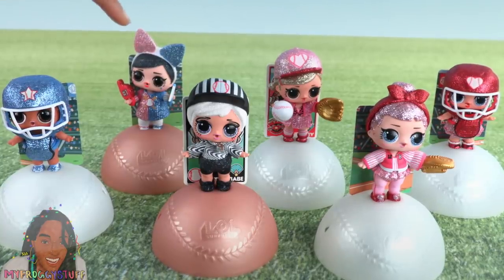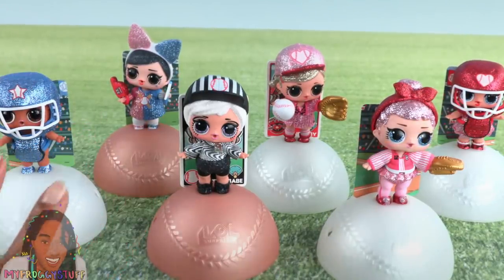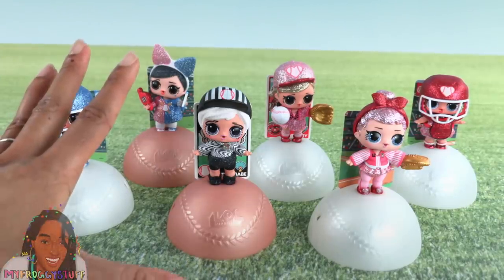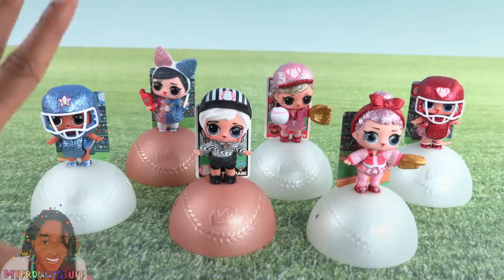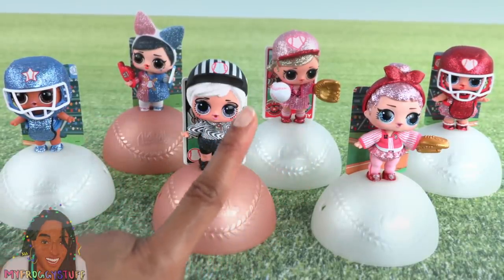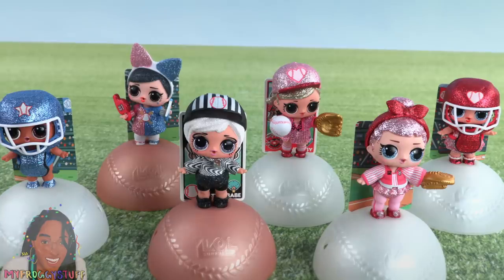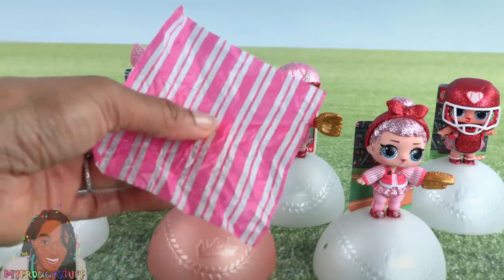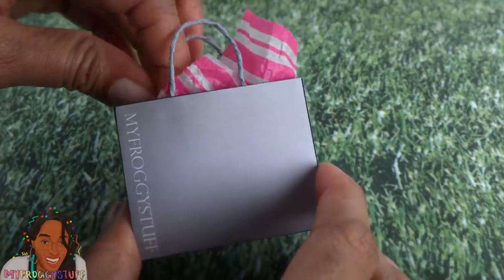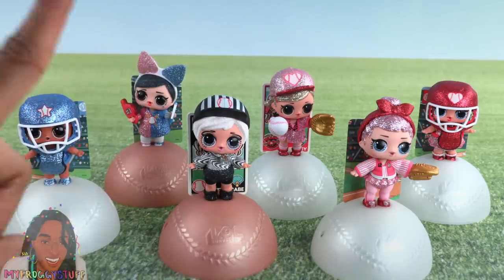When she holds the flag it faces forward — it would have been nicer going to the side so we could see it, and the foam finger doesn't fit over her hand like the baseball glove. Here she is fully dressed with her baseball card. What a nice lineup! We got the ultra rare and the rare, three members of Team Heartbreakers, and one player from Team Lucky Stars — no doubles! Though we are missing a batter, which is kind of important for a baseball game. If you collect LOL Surprise dolls and like glitter collections, this series is definitely for you. You can mix and match accessories to create your own team spirit.